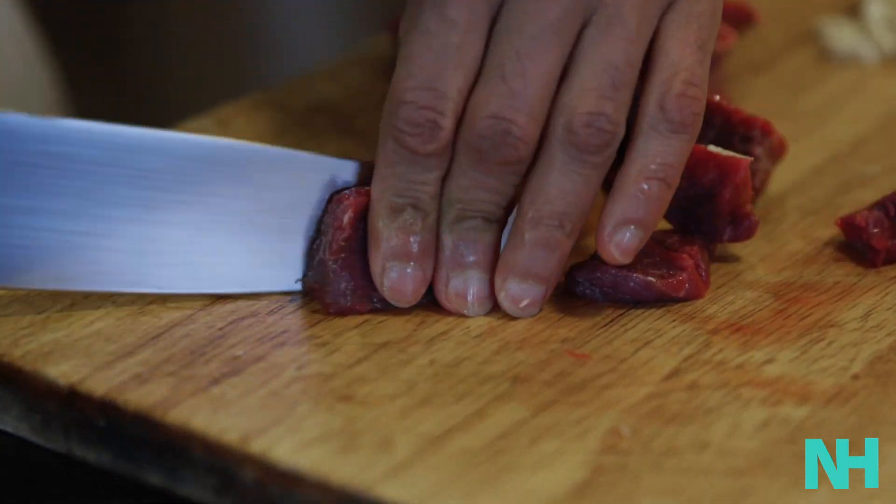Once those are rehydrated, you want to get the rest of your ingredients ready. You want to dice the meat — I choose just a small amount for flavor. If you choose not to use meat, you can use chicken as a substitute, or frankly, you can just use stock.